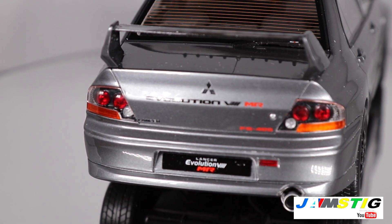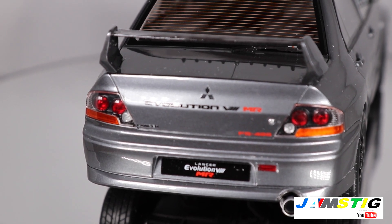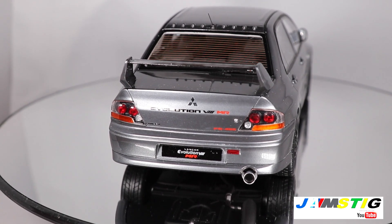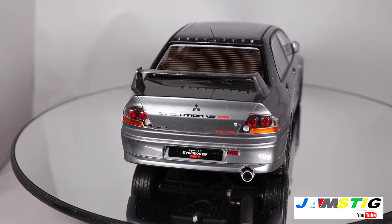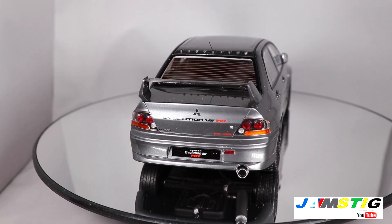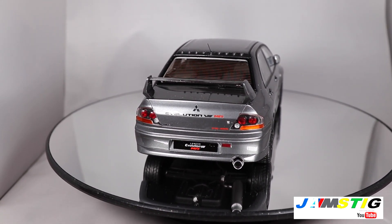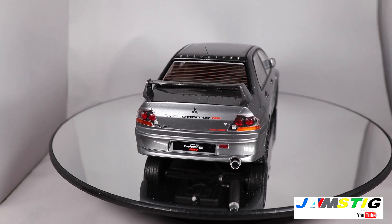This car — if you're not familiar with it — the real car produces 405 horsepower and could apparently hit 60 miles per hour in about three and a half seconds, with a top speed of around 175 miles per hour. The name of this color is called Graphite Gray. The Evo 8 MR in the United States and Evo 9s actually have this color as well.